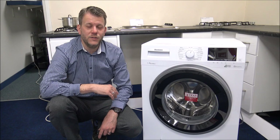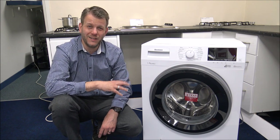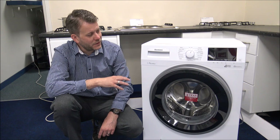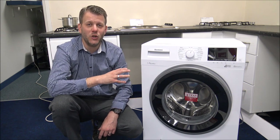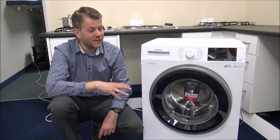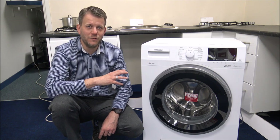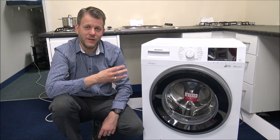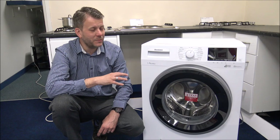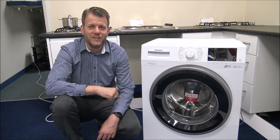A couple of other things to mention. First, the warranty — these machines come with a three-year manufacturer's warranty covering parts and labour, which is very good. There aren't many machines at these price points with a three-year warranty. They also come with an Optima inverter motor, which is more energy efficient and quieter. Blomberg are so confident in its reliability that they offer a ten-year guarantee on the motor itself. If you have a fault with the motor you'd still pay the labour charge, but the motor is covered for ten years. I'd recommend registering it once you get the machine.